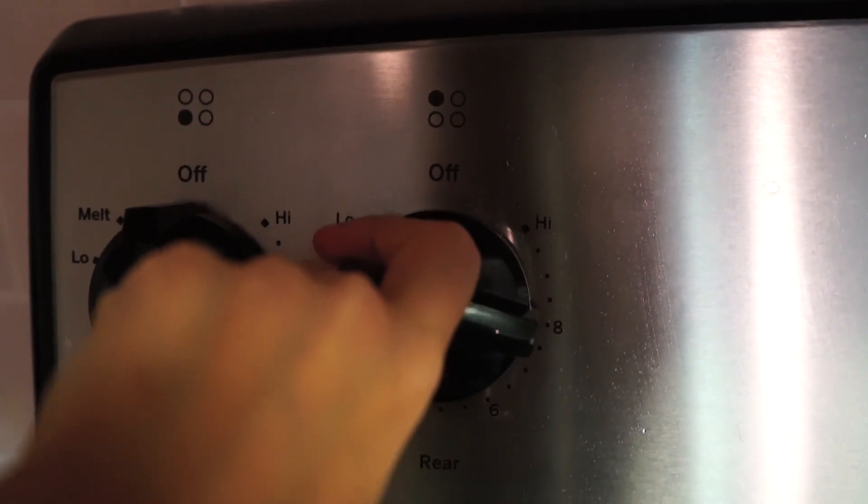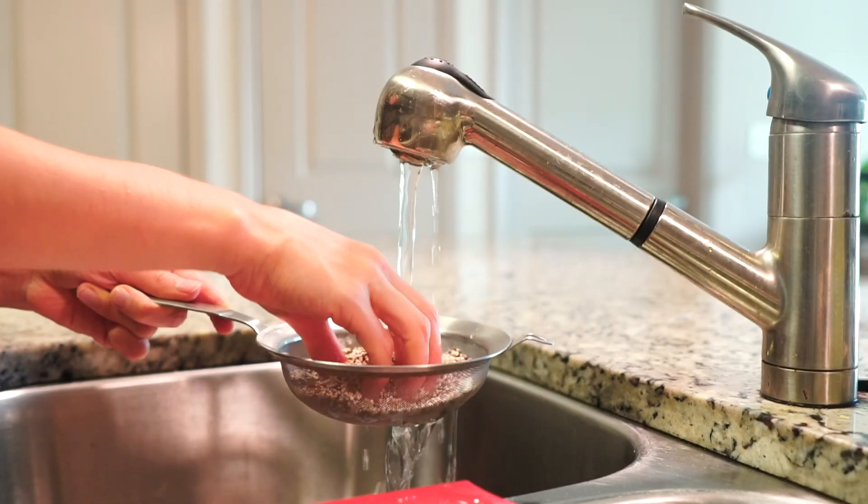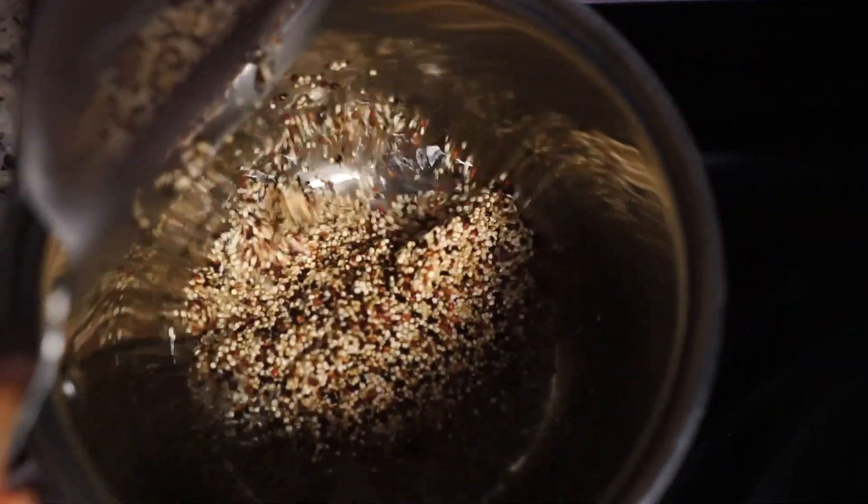In the meantime, heat a small saucepan over medium-high heat. Once hot, add a cup of water and rinsed quinoa and bring to a simmer.